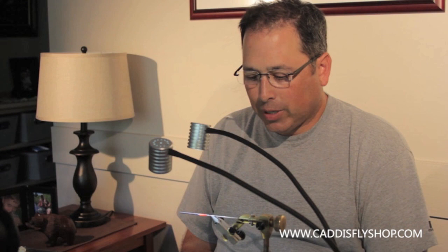Welcome to the Oregon Fly Fishing Blog. This morning we are going to tie a Hartwick's Hoser. This is a very popular pattern as of late.